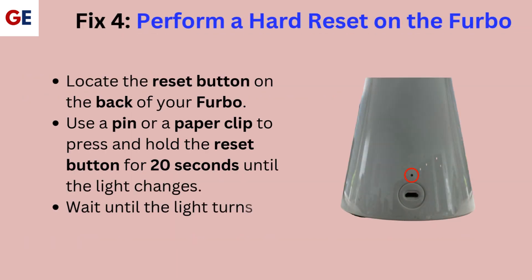Fix 4: Perform a hard reset on the Furbo. Locate the reset button on the back of your Furbo. Use a pin or a paper clip to press and hold the reset button for 20 seconds until the light changes. Wait until the light turns green before proceeding.